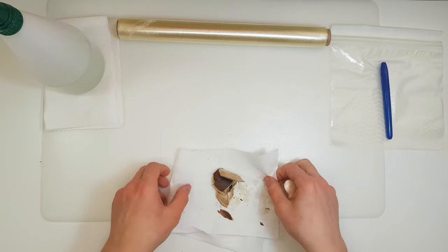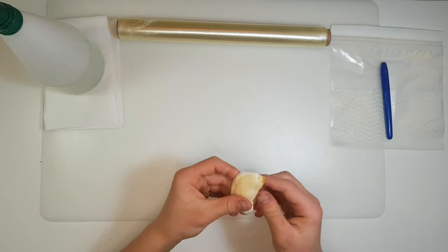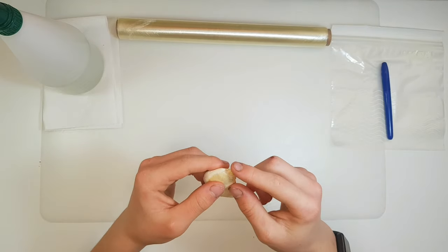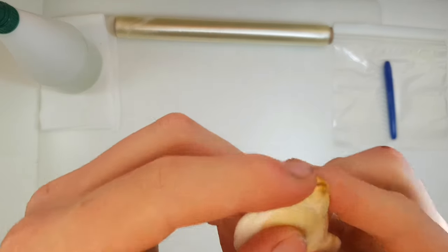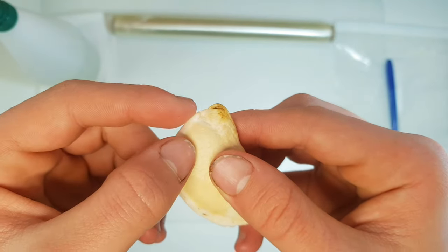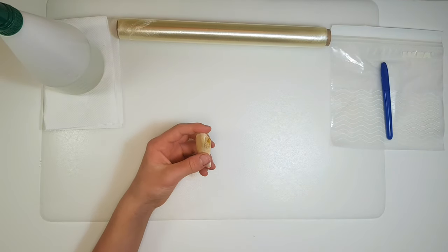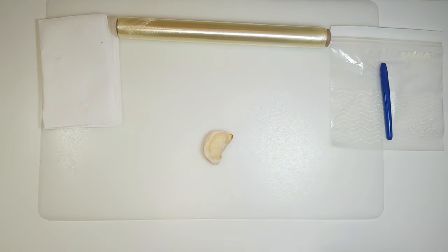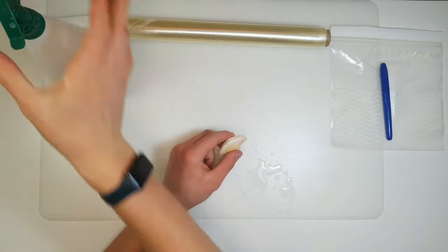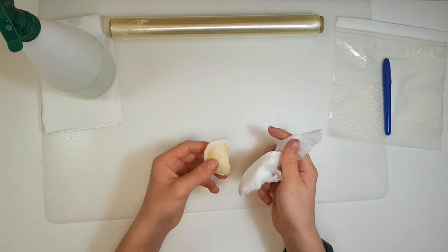Once you have your seed, there are two sides. There's a side where the root is going to grow — it usually has a little thing that sticks out, and you can see an outline of the future root right there. On the other side it's usually just flat. Give it a little spray down just to get rid of the rest of the paper and wipe it down.